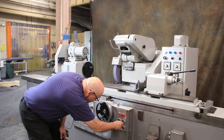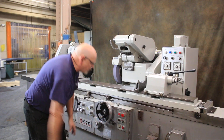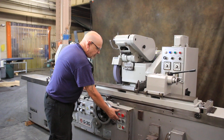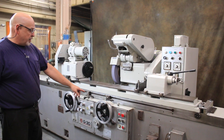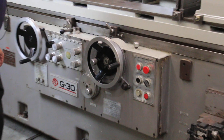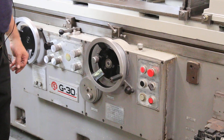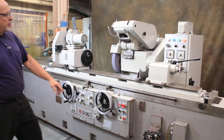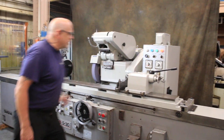I'm going to select plunge grinding instead of traverse grinding. Now when I hit the cycle start button, the table won't move. The hand wheel will feed continuously until it gets to a point where it goes into the slow feed — right there. Then you get to zero and your spark out timer comes on.